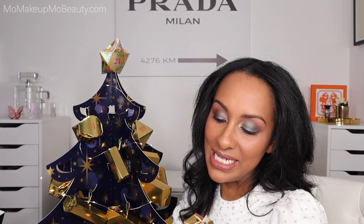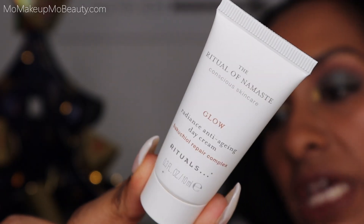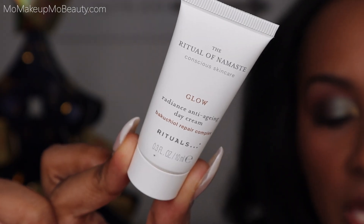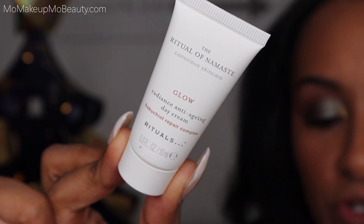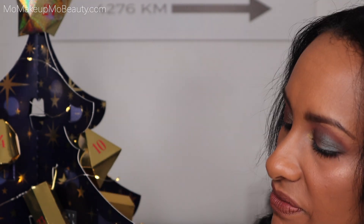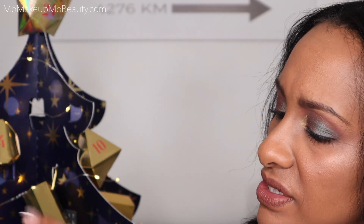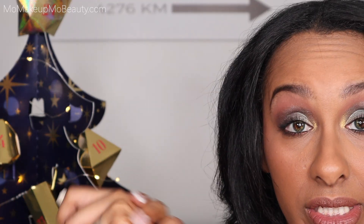Onto day nine — we have the Ritual of Namaste Radiance Anti-Aging Day Cream. There is what she looks like. This is a deluxe sample size. A Christmas glow — reveal your inner glow and fight the first signs of aging. It doesn't really have a fragrance to it. It's very lightly scented, natural smelling, but it feels very creamy and luxurious.